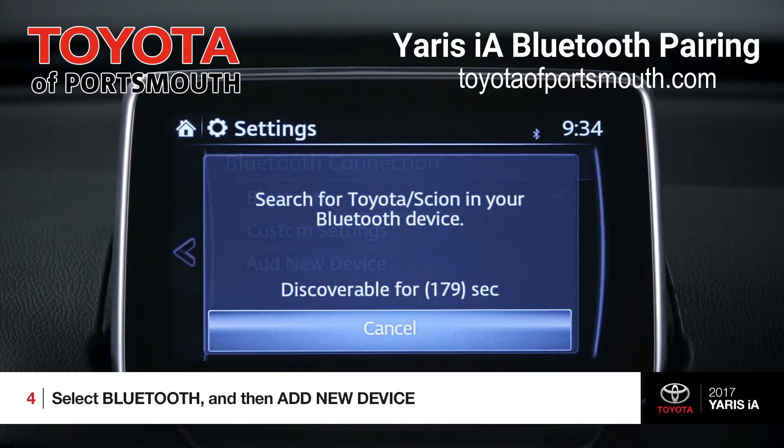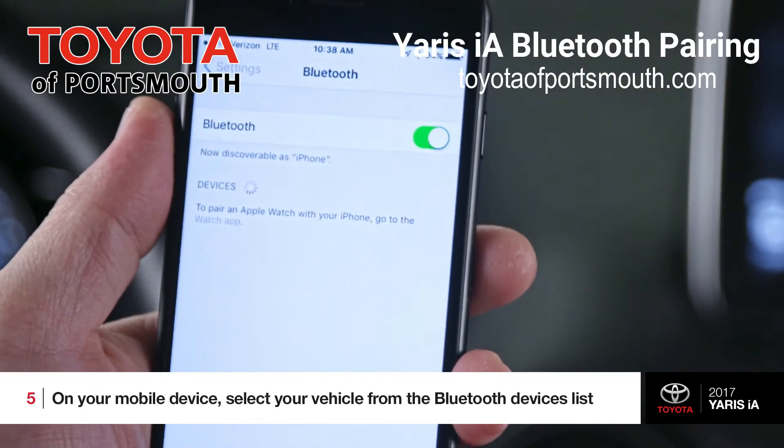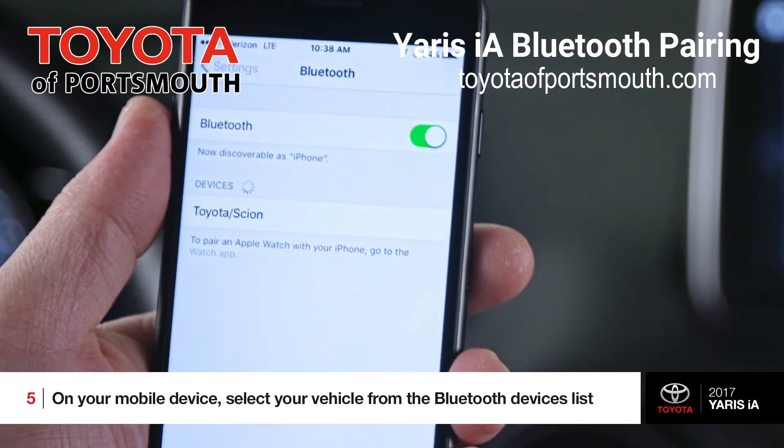This sends out a sort of invitation to devices that are nearby, so let's now take a look at the mobile device. Within the Bluetooth devices list on your device, you should see your Toyota vehicle, so go ahead and select it.